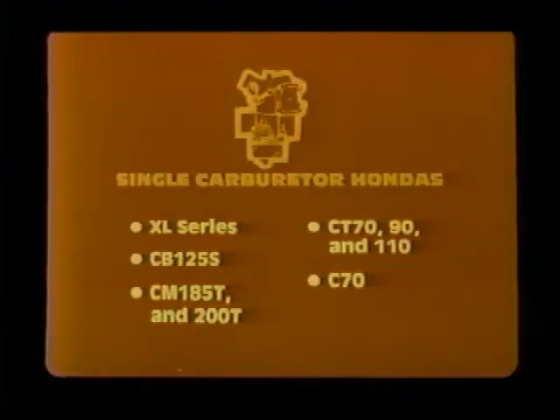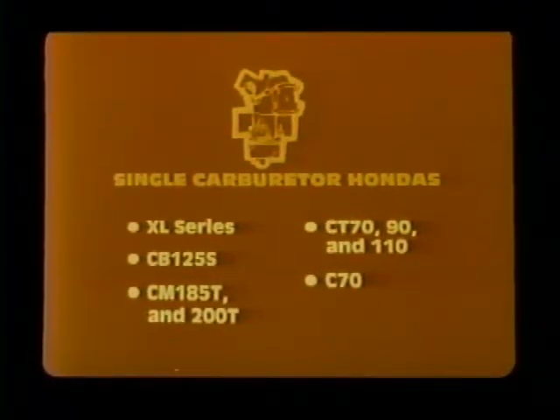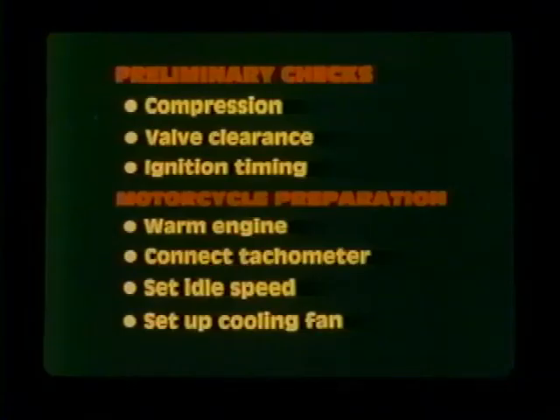First, let's look at models with a single carburetor — bikes like the XL series, the CB125S, the CM185T and 200T, the CT70, 90, and 110, and the C70. On all these bikes the procedure for adjusting idle drop is the same; only the specifications of how far to turn the pilot screw will vary. Remember, before you begin the idle drop procedure, it's critical that you perform the preliminary checks and preparation steps.